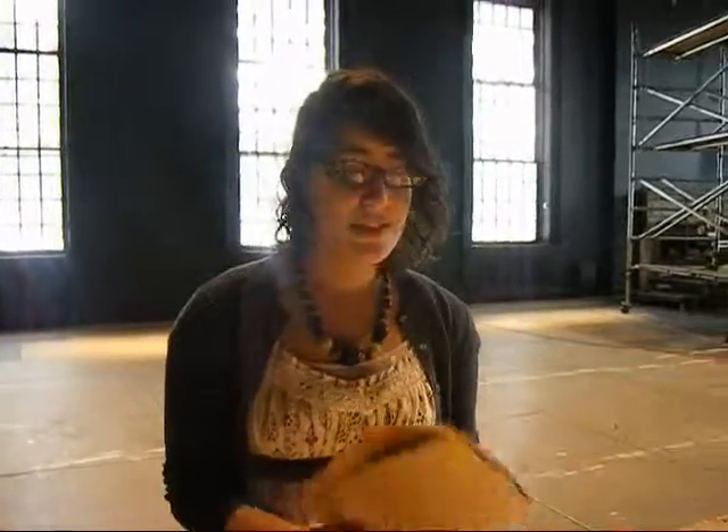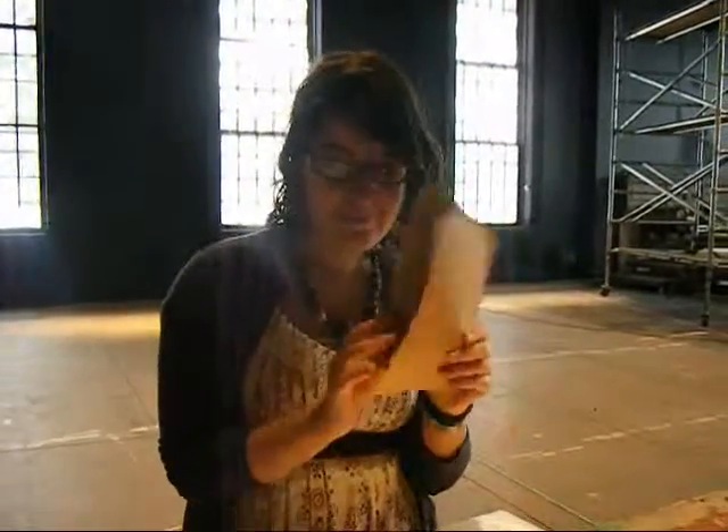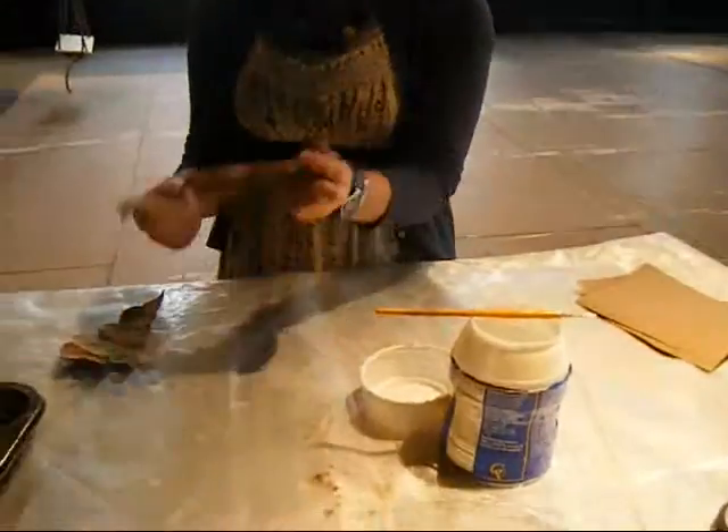So, I'm going to show you what I do every day, almost, which is turn this into this.